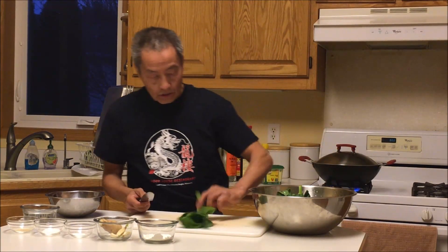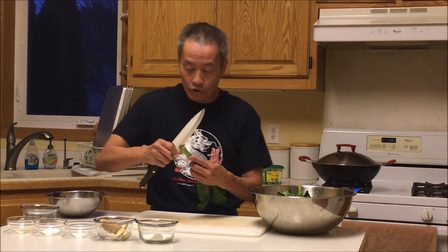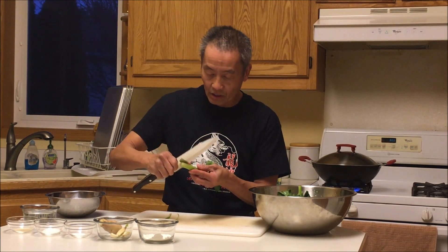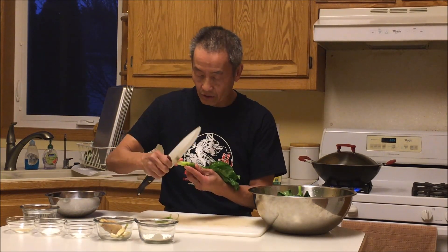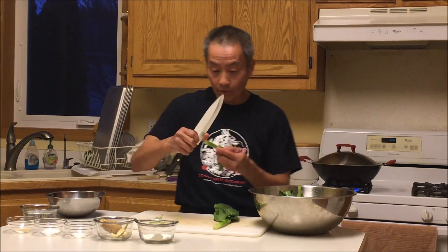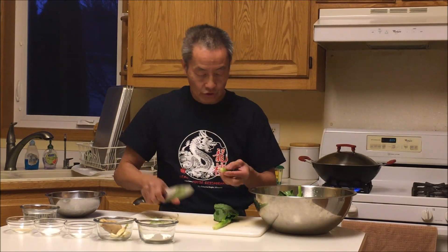With the stem, what you want to do is peel the outside skin part off, because that tends to be a little stringy. Just peel it like that. If they're nice and tender you wouldn't have to do it, but some of these are really thick and mature.